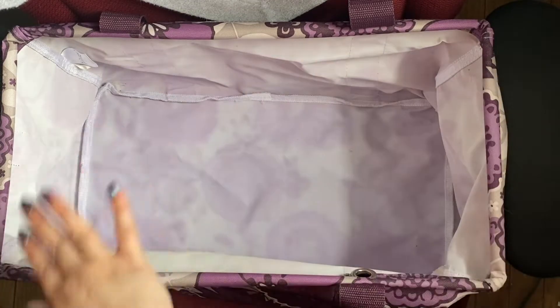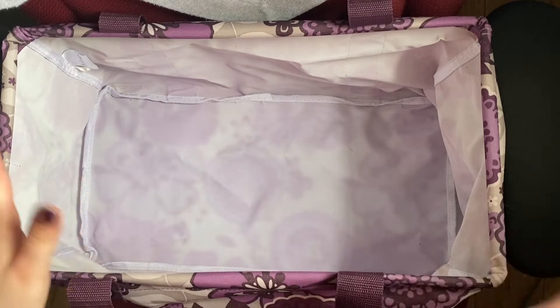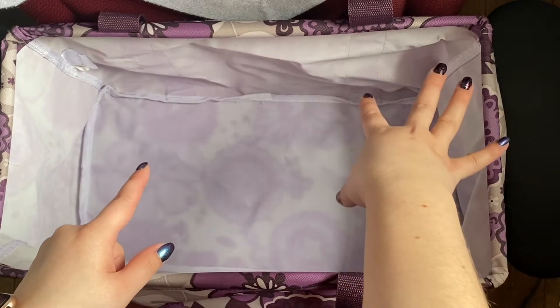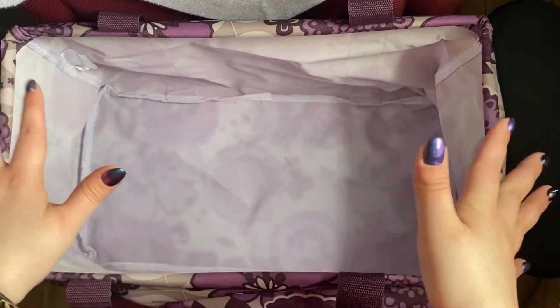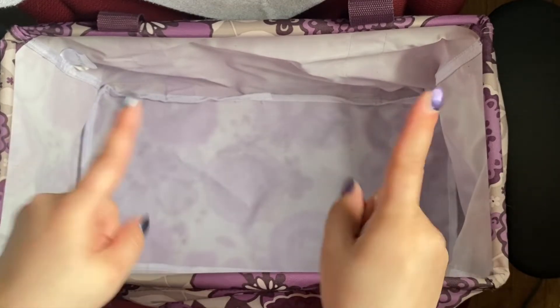It normally comes with a lid, but I do not have the lid for this tote, which is fine. There is a blanket in my car that's going to go probably right about here. Honestly, there's probably not going to be any method to the madness — it's just going to be putting things in here to go put it in my car. So let's do that!